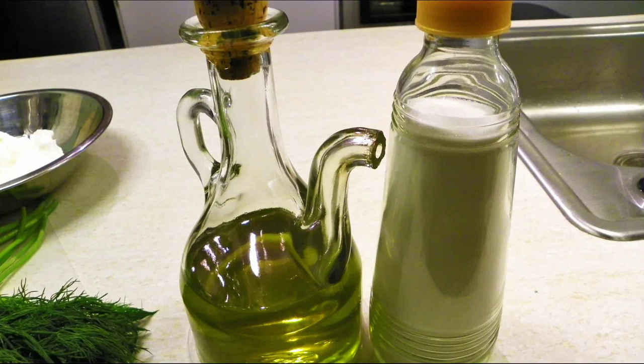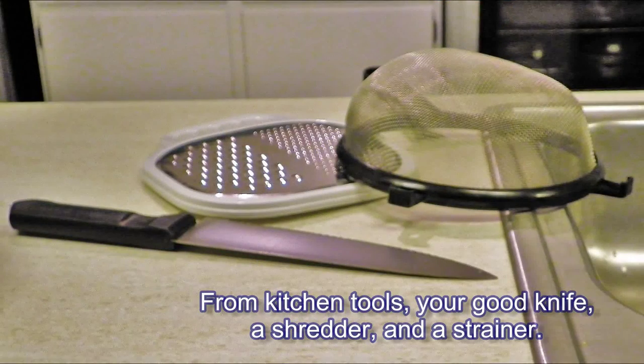From kitchen tools, you're going to need your good knife, a shredder, a strainer, and if you have a potato peeler handy, that helps too.